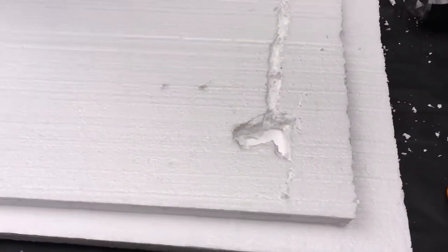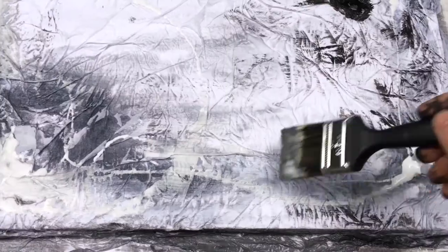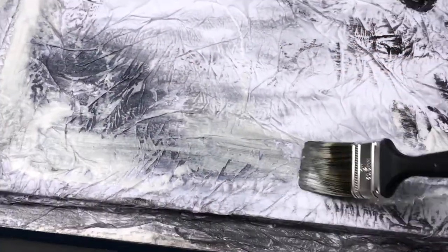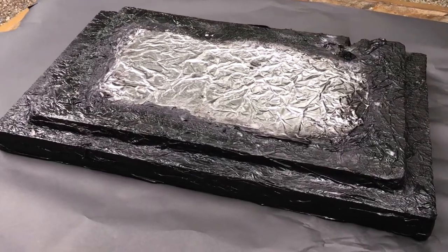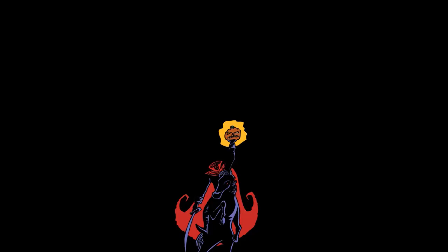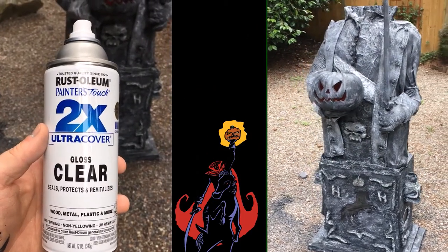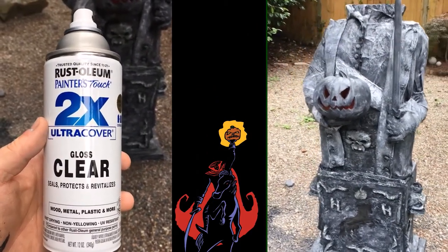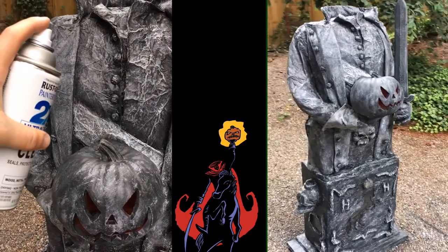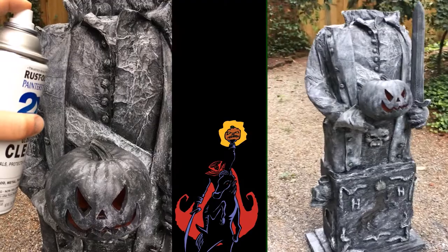I use two sheets of styrofoam for my base and cut out a hole for my light. I then apply tissue paper and glue, and in the middle I use tinfoil — this will help to reflect the light. Now that everything is painted, the last step is to use a clear gloss spray to really seal the paint together so it doesn't chip. This also helps to weatherize it. It's not going to be waterproof, but it will be pretty water resistant — though I would not advise leaving this out in the open.